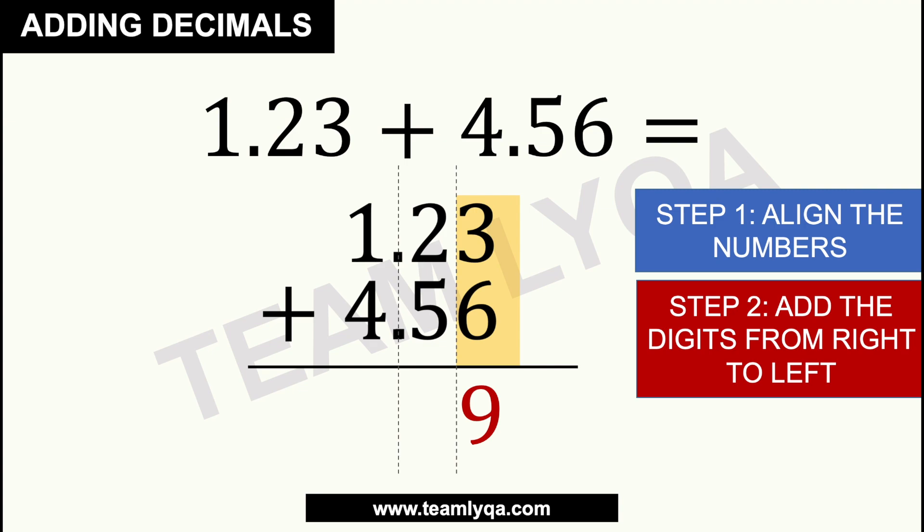Then we move to the next column, the next pair of numbers. You have 2 and 5, so 2 plus 5 is 7. And since we're done there, we move on to the next. But if you notice, there's a decimal point lined up right here — so in our answer, we place the decimal right there as well. Then in the first column, 1 plus 4 gives us 5. So our answer is 5.79.